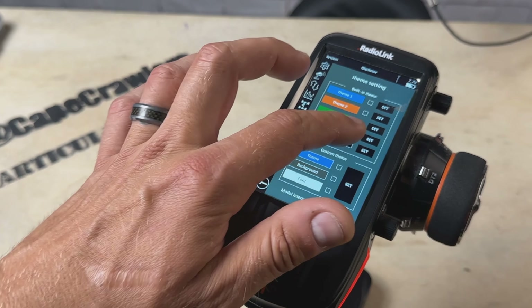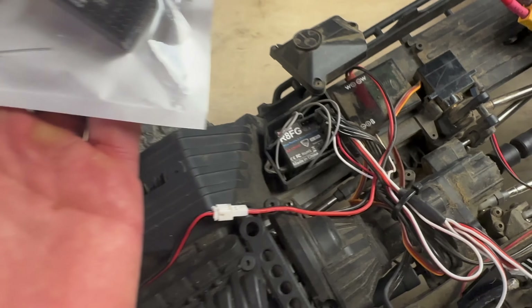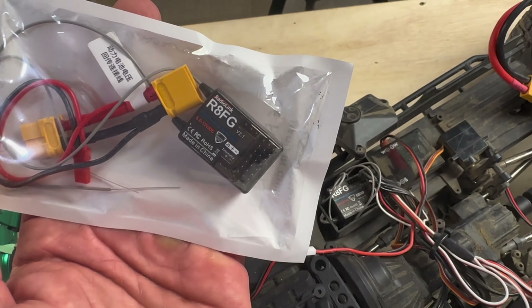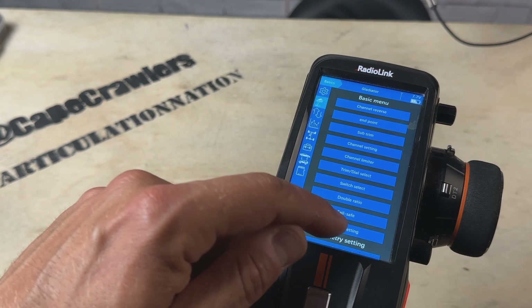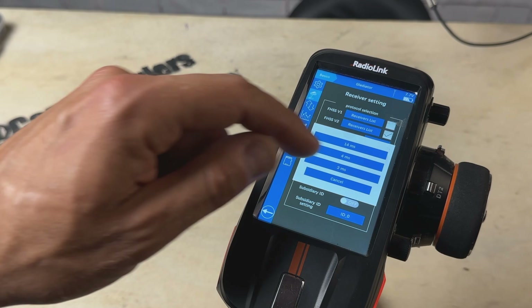With the new firmware upgrade we get a couple of enhancements — some improved theme settings, but more importantly the ability to change servo speed. We can now achieve three millisecond latency with this transmitter. You do need to make sure you've upgraded your receivers to the right version. The R8FG eight-channel receiver is now available in the 2.1 version. There are now three options: 14 milliseconds, recommended for analog servos; four milliseconds; and three milliseconds for digital servos.